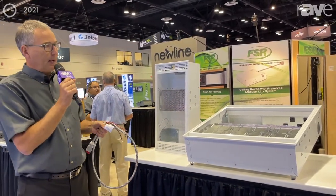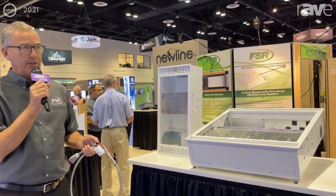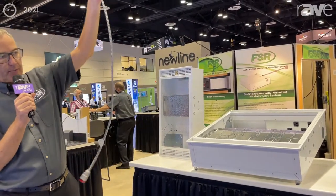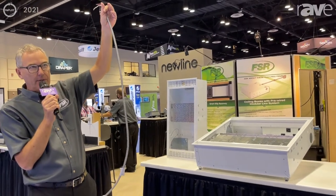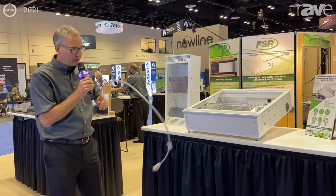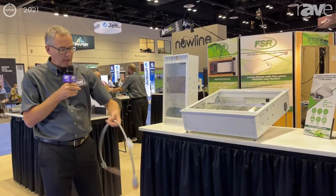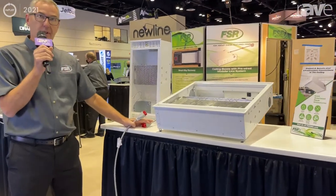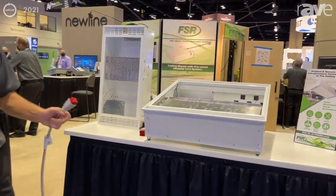With the MLS family of ceiling boxes, the electrician comes in prior to the install, installs a starter cable in the ceiling over the box, and when the AV integrator arrives all he needs to do is plug this cable right here into the cable on the ceiling box, and all the power is provided.